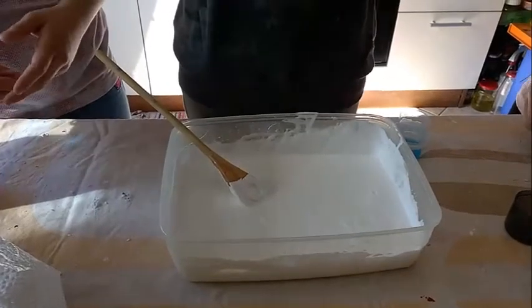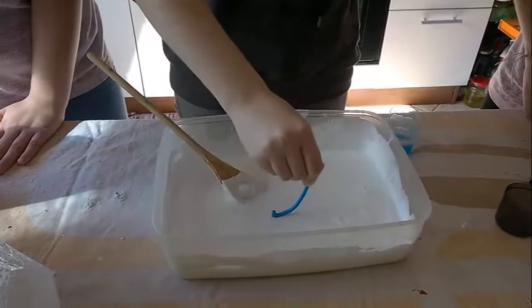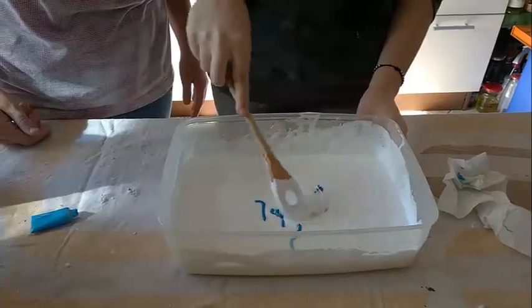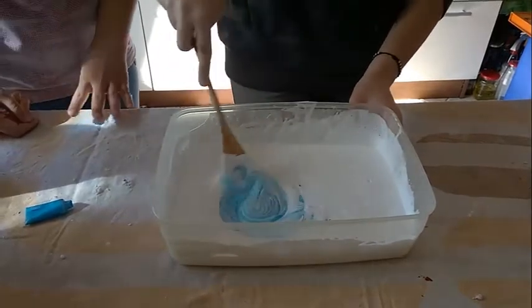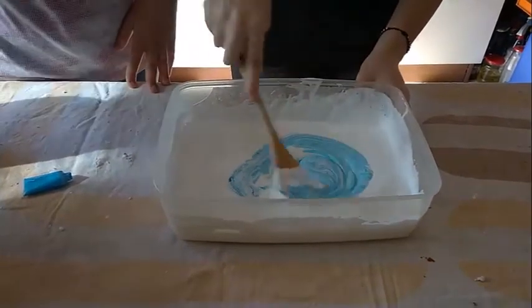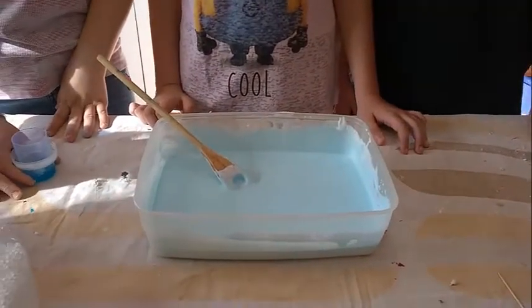Adesso metteremo il colorante. Ora andremo a mescolare. Come potete vedere il nostro slime è di un colore azzurrino.